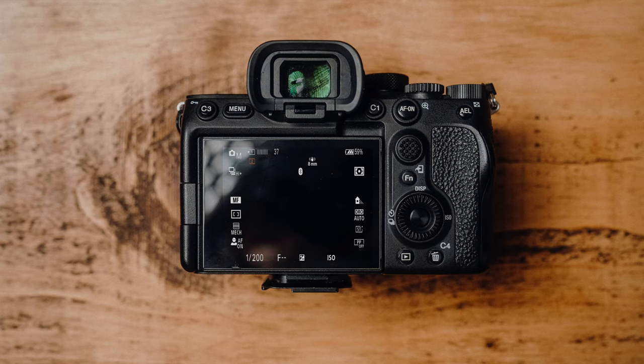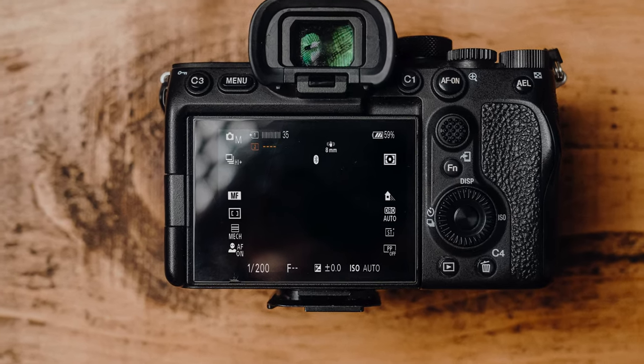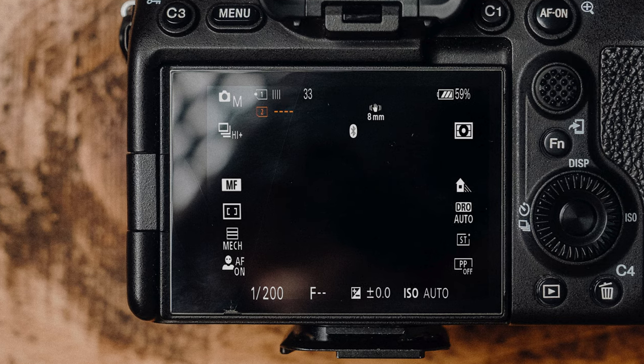Using 128 gigabyte cards, the capacity hasn't changed — you'll still be able to take around about 933 uncompressed RAW files. But what has changed is the write speed: with V60 cards, the 55 seconds it took the V30 card to clear the buffer on the A7R Mark V goes down to around 30–31 seconds.